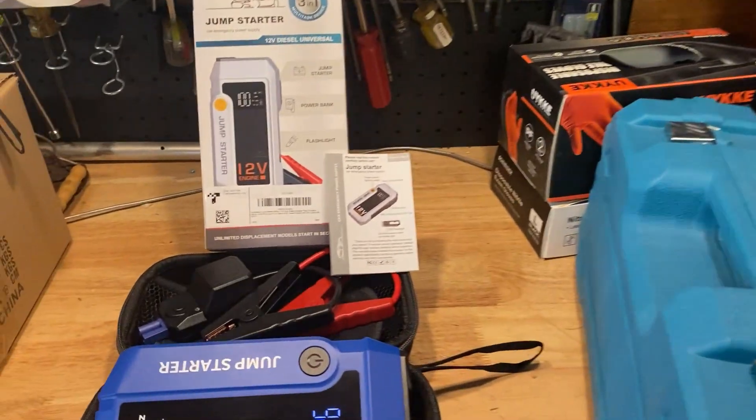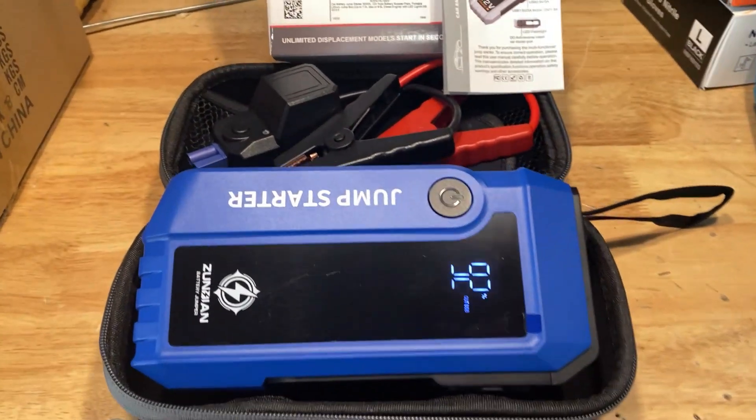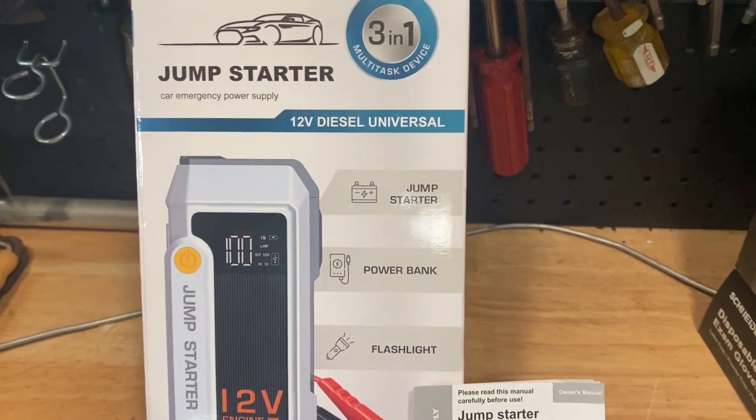Hey guys, how y'all doing? Yee-haw! I want to show you a product a company sent me to do my evaluation on. I do lots of work on vehicles and lots of DIY projects, and I was sent this jump starter.